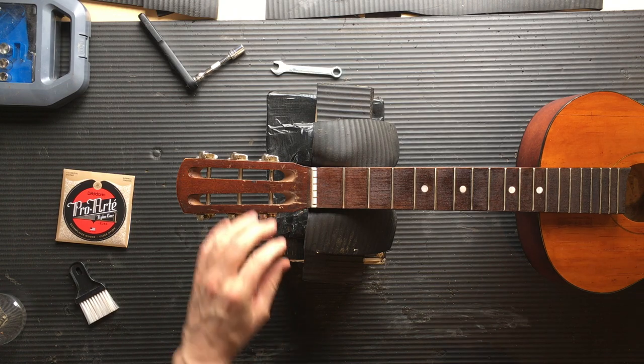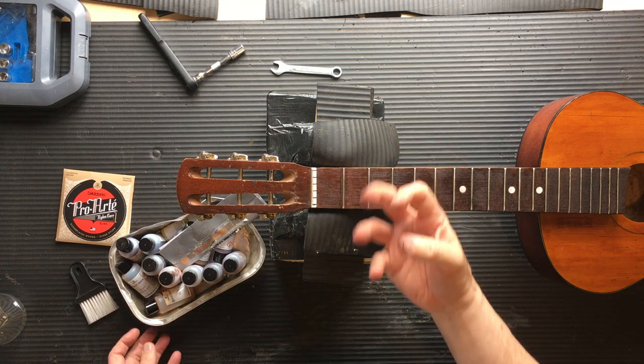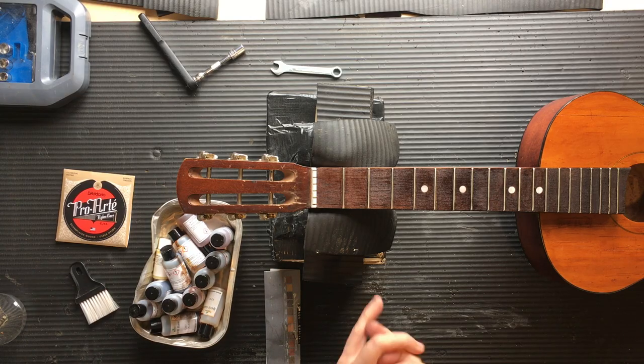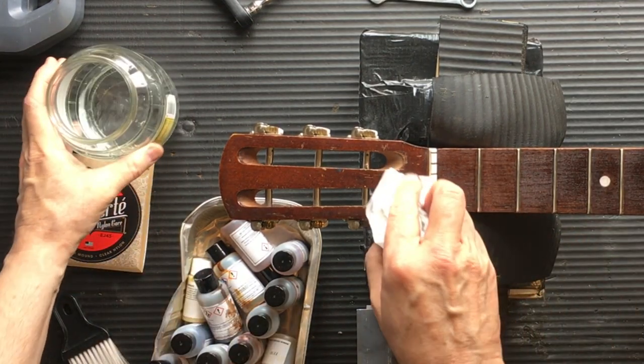Just when I thought my fingers were becoming back to normal again I'm going to get them dirty again. This is a little bit of just a tiny touch of white spirit.